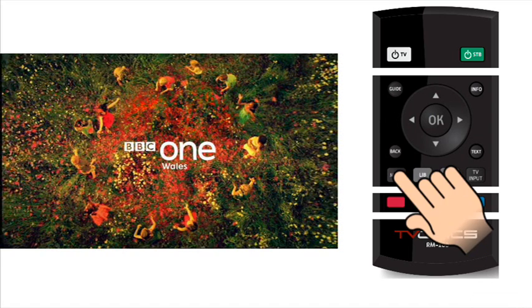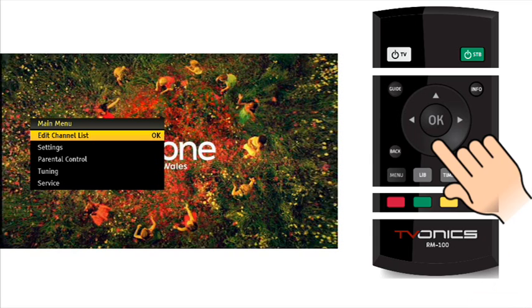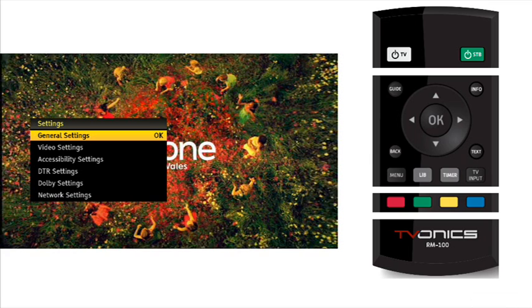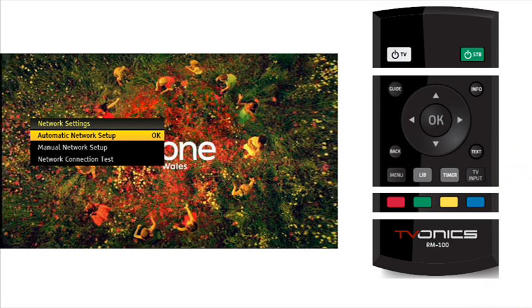If you wish to test your DTR's network connection, this can be done at any time. Press the menu button on the remote control to activate the menu system. Now navigate to the settings option by pressing the cursor down button. Press the OK button to enter the settings option. Navigate to the network settings option by pressing the cursor up button — it is quicker to roll over the top. Press the OK button to enter the network settings option.